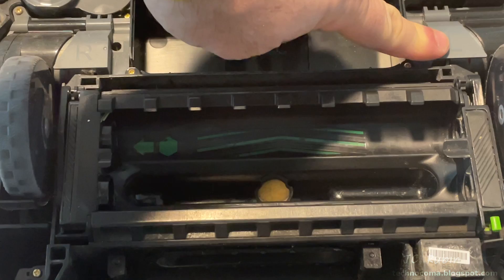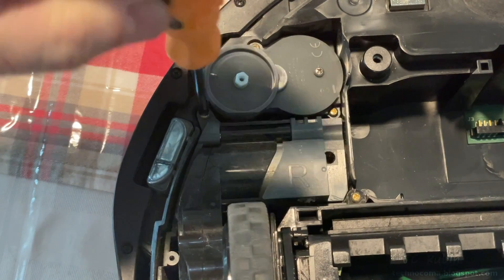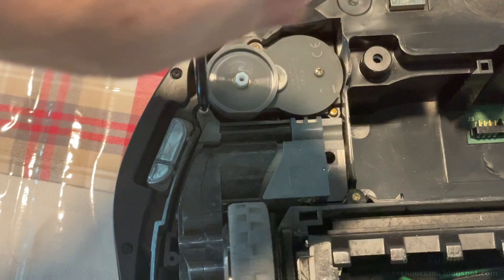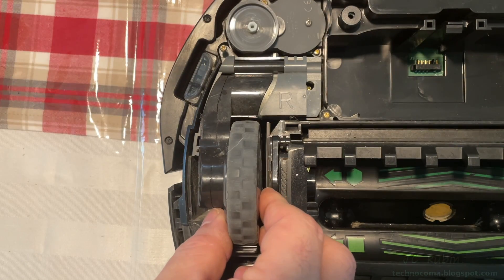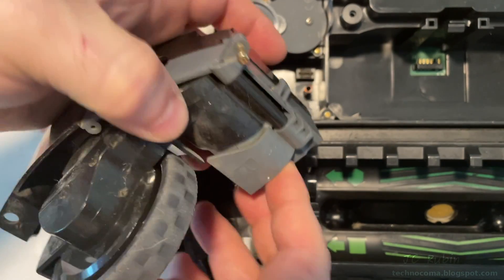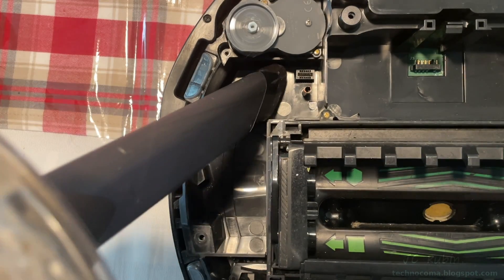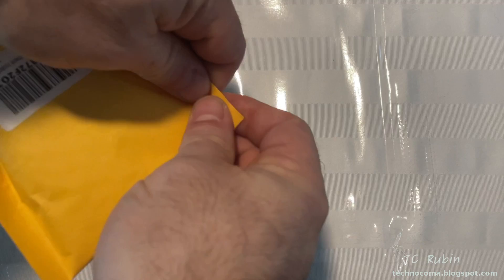The wheel packs are spring-loaded and marked left and right, but we'll only be removing one at a time and it'd be impossible to put one in backwards. This screw right here will be loosened — you don't have to turn it all the way, just until you see the threads. The second screw will be loosened until you're able to lift the wheel assembly up and out of the unit. Here it is completely removed, with the two screws still in the post.